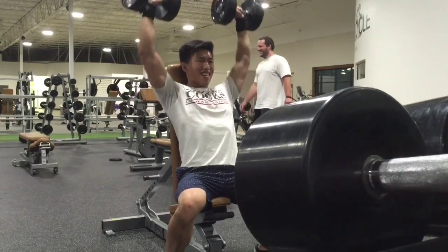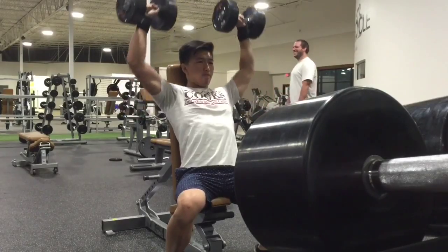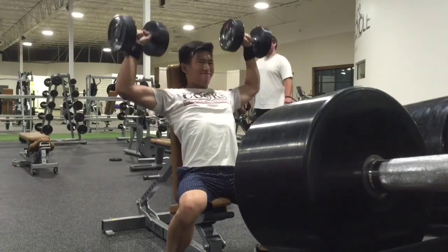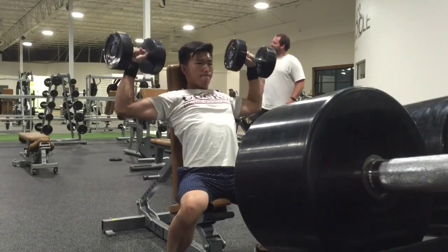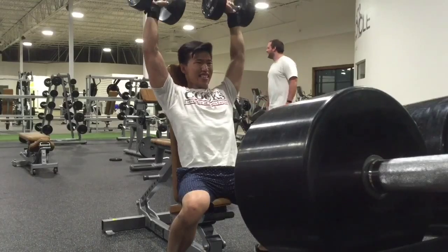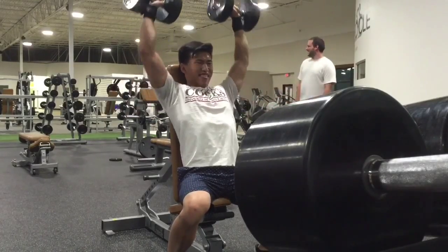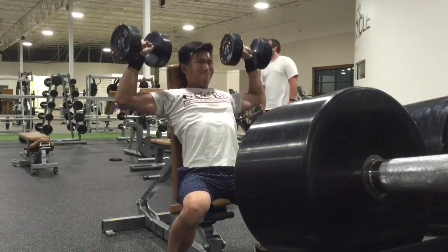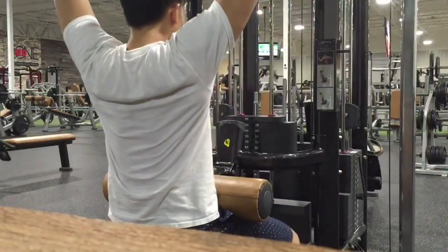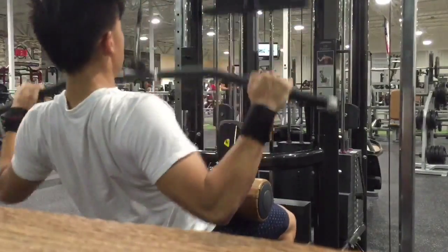I feel like I get a better range of motion with barbell, so I did dumbbell tonight just for the sake of variation — wanted to switch it up. They went pretty well, got a good pump in my shoulders. Next up, did some lat pulldowns.